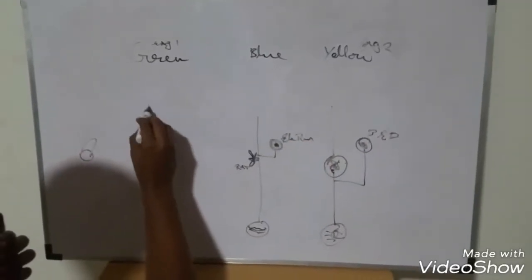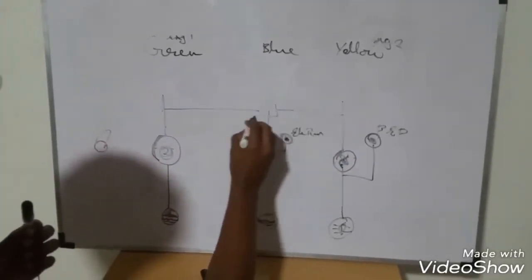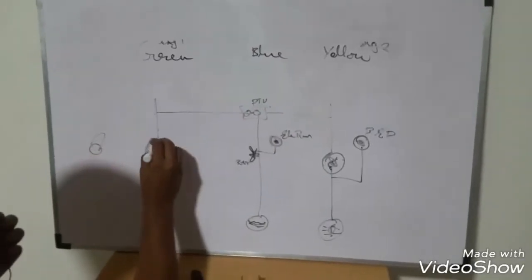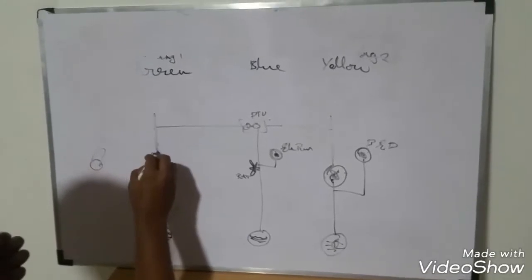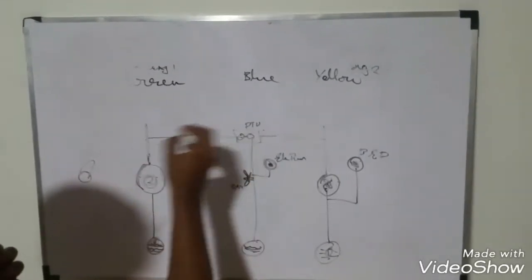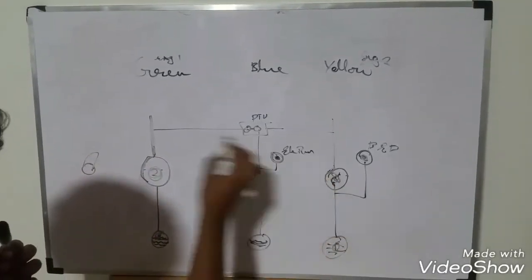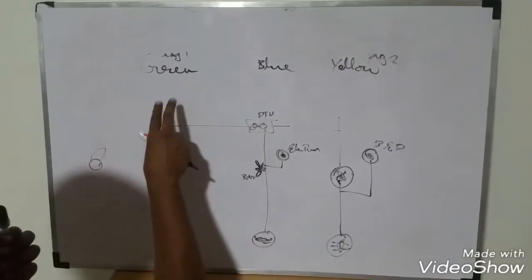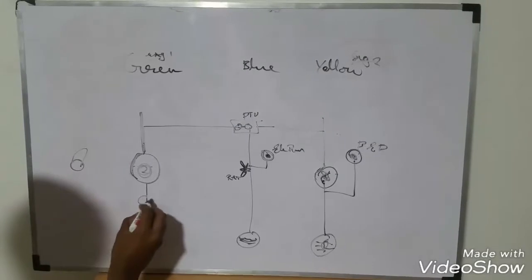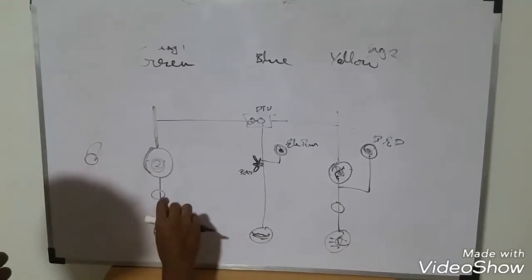Next, see — in the green hydraulics, this is the PTU, the Power Transfer Unit. This is from the previous video. This is the PTU. This is the power of the green hydraulics. This is the power transfer unit.